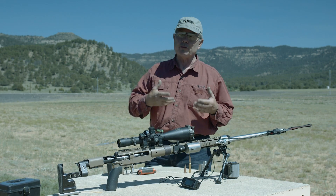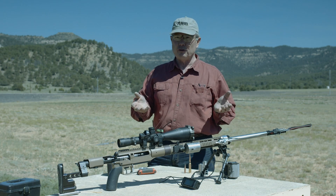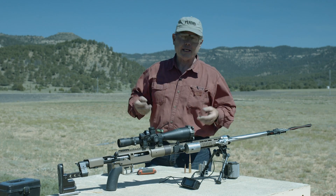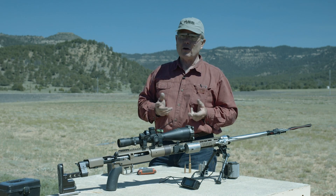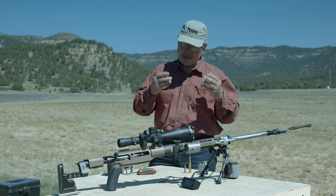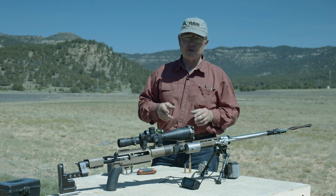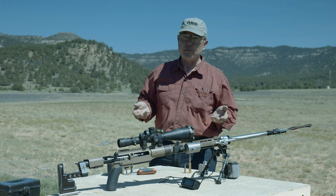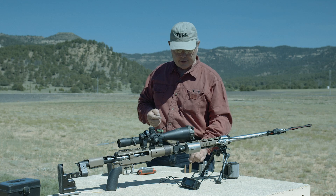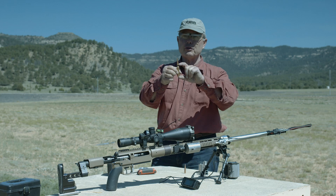I wanted to shoot this match with my new rifle platform, and so I'm limited to a Lapua head diameter. So I said, let's take a Lapua case and wildcat it — do a .338 Lapua improved, blow it out. I do a lot of gunsmithing work on my own, so I said let's use a .375 barrel. I necked the .338 Lapua up to .375, giving me a Lapua improved case that holds 110 grains of powder.